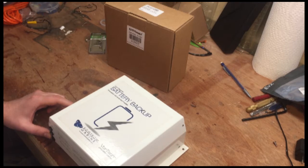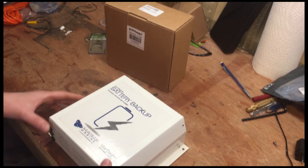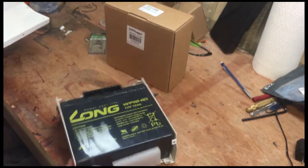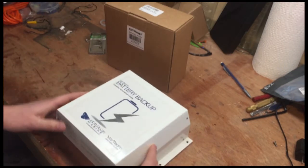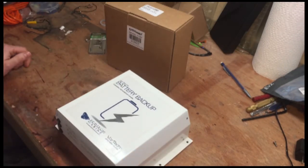Really all this is is an 18 amp 12 volt sealed battery in a metal case — and there it is, it's not anything complicated. These deep cycle batteries are supposed to be replaced every three to five years, and I actually find that usually they need to be replaced on the short end of that, approximately every three years.